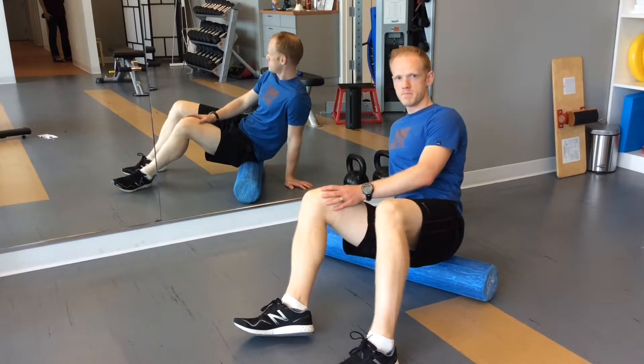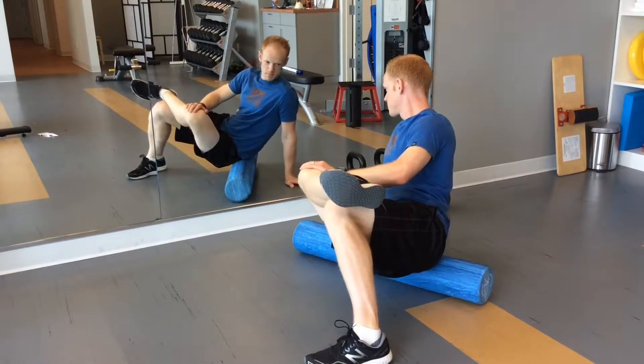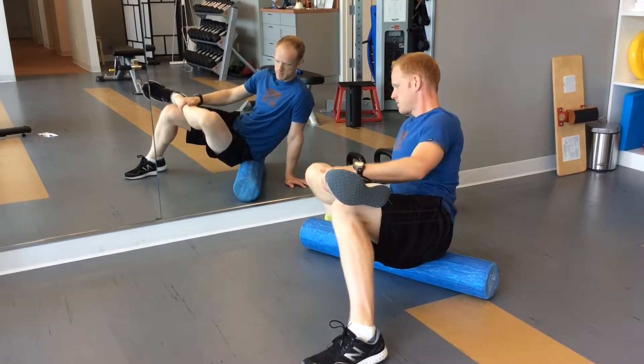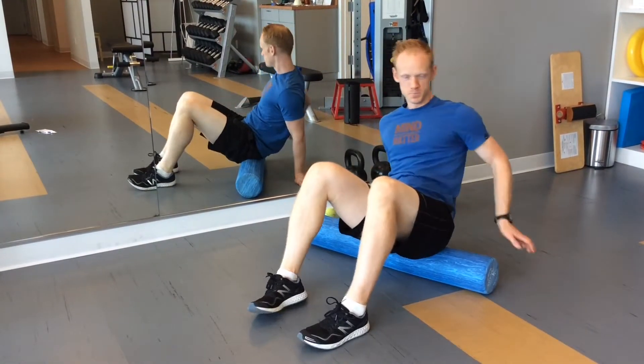To intensify the roll out, you can put one ankle onto the other knee, and you should feel that it's a bit deeper. You can also pause if it becomes really tender. Make sure you do both sides.